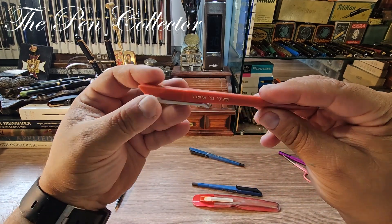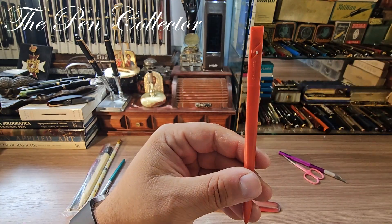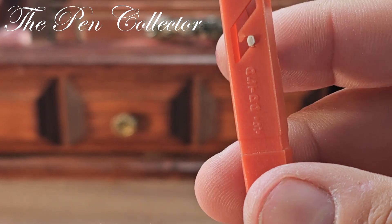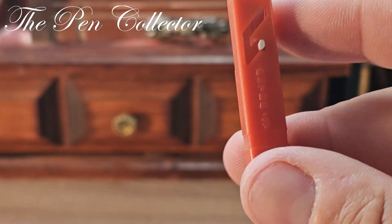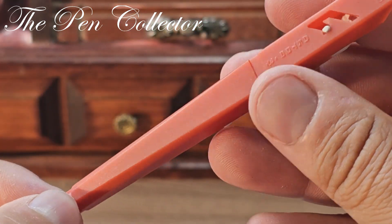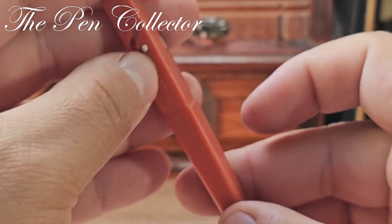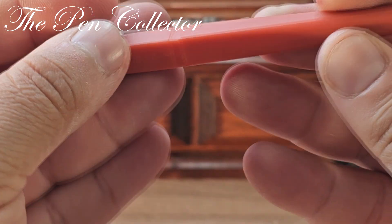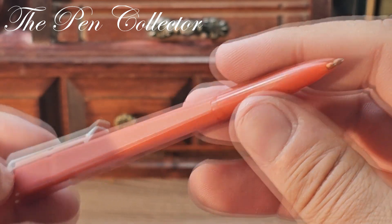I also have one in blue, and this time it is a ballpoint pen. Right over here, this is called Astra — probably also made by Flaro, and yes, we have a Flaro label. This is a ballpoint pen that operates with this mechanism — when you press on it, the nib retracts.